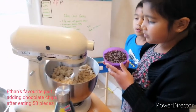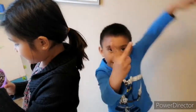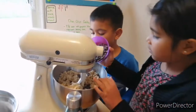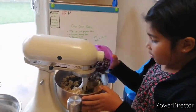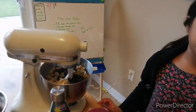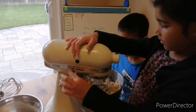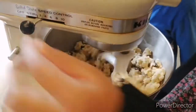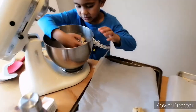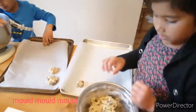All the chocolate chips are going in and the bag is empty. We're putting the batch of cookie dough in the tray, so then it'll turn out as lovely cookies.